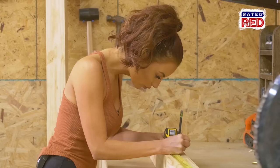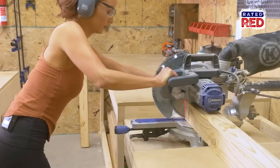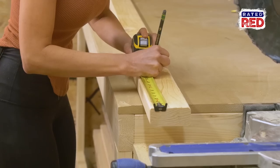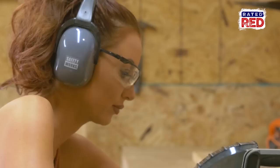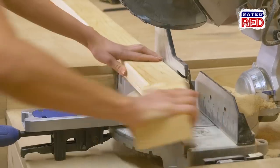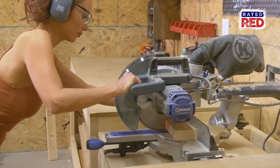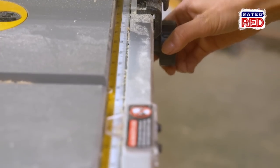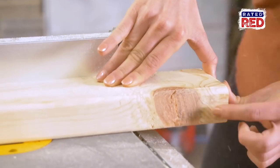Step one, cut the base. We're going to cut our four 4x4s to 46 and a half inches long. Next, we will cut six 2x4s to 5 inches and three 2x4s to 13 inches. When we finish, we will run our 2x4s through the table saw to get straight edges and end up with 3-inch wide boards.